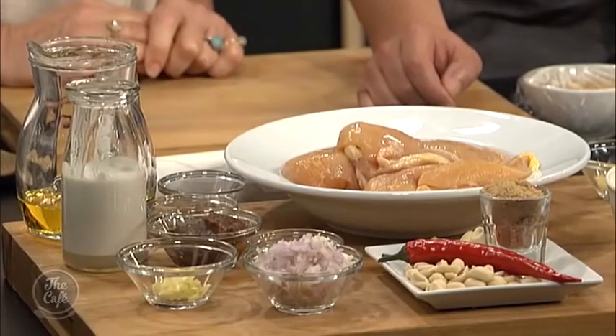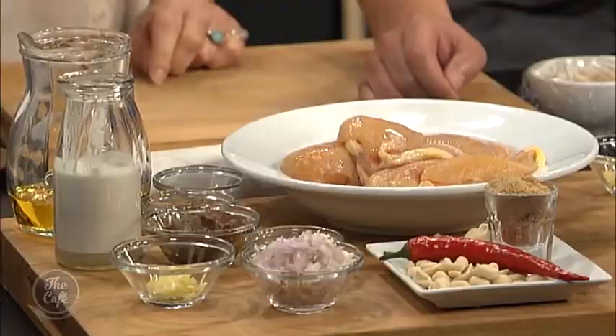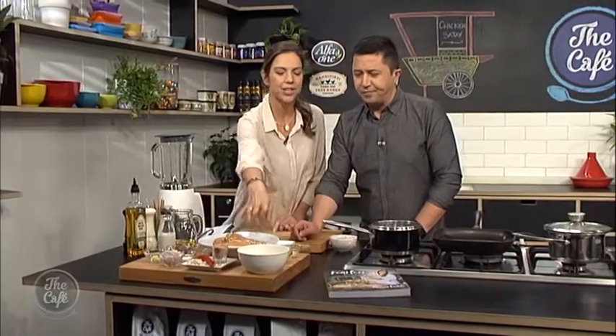Just some really simple ingredients — shallots, some ginger, a little bit of tamarind, coriander and cumin for the chicken, and then just garlic and ginger to go in with the rice with some coconut milk. Great — we'll find out more about this recipe very soon.